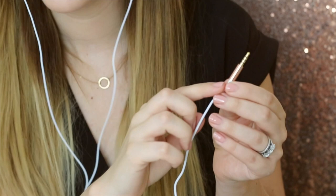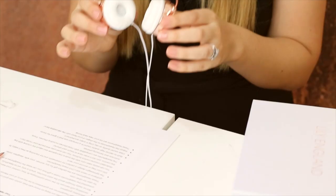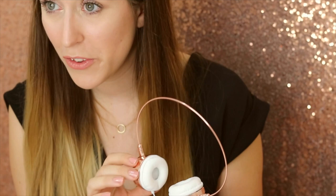It also features a rose gold jack. So everything about these headphones is super stylish, super streamlined and is all about great sound, great quality and a beautiful pair of headphones. The headphones are compatible with most phones.